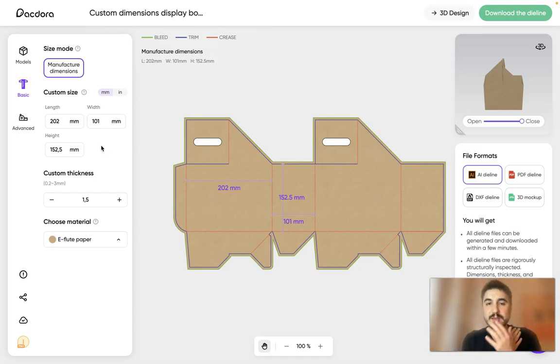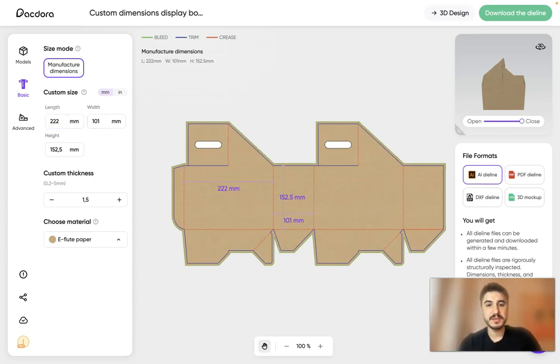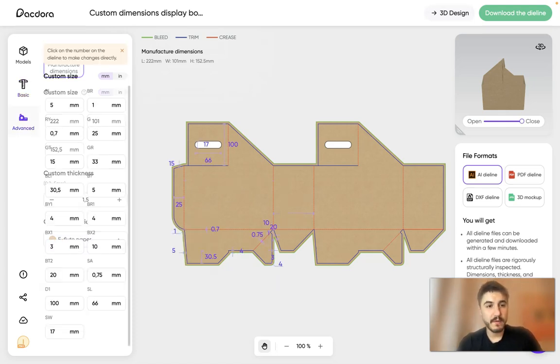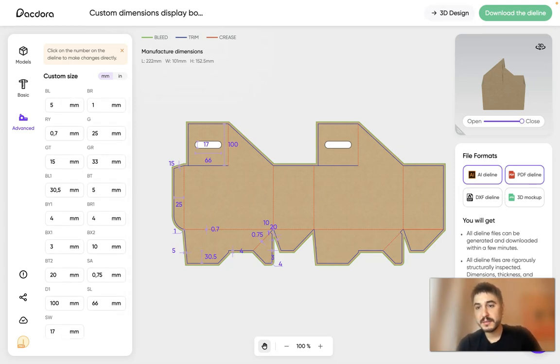Let me walk you through the process. You can use manufacturer dimensions or set a custom size by typing in any dimensions you wish. As you can see, the model changes immediately. You can adjust width, height, custom thickness, and choose material — e-flute paper, cardboard, and more. There are advanced settings and file format options including AI dieline, PDF dieline, DXF dieline, and 3D mockups.